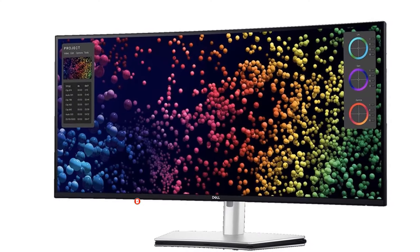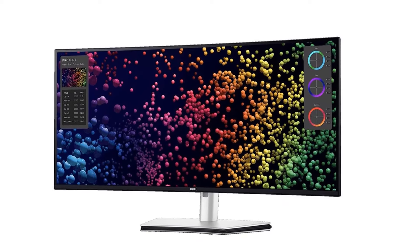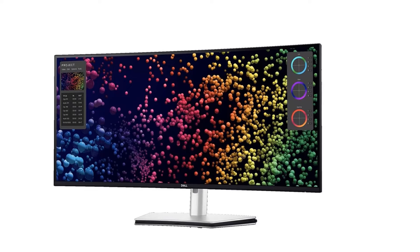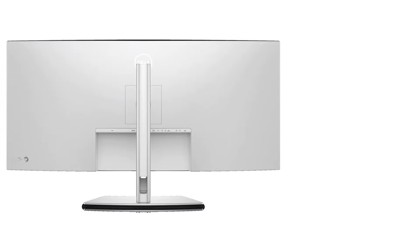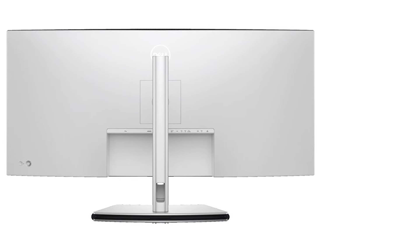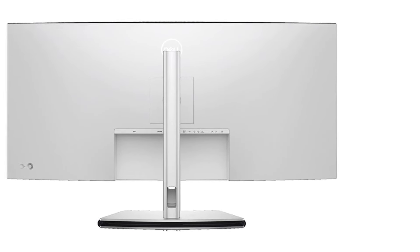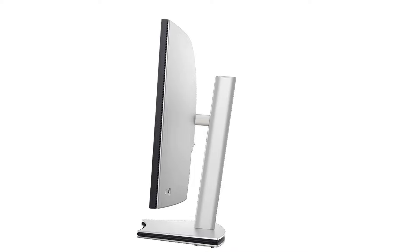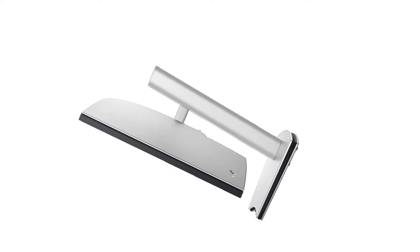It has a lower pixel density than the Apple monitor, but the text clarity is still fantastic. Regarding picture quality, it displays a wide range of colors in SDR and has fantastic accuracy before calibration. Unlike the Apple monitor, it supports HDR, but it has limited picture quality in HDR because of its low contrast ratio and poor local dimming feature, so it isn't a good choice for dark rooms. It gets bright enough to fight glare, but its reflection handling is just okay, so intense glare can be distracting.